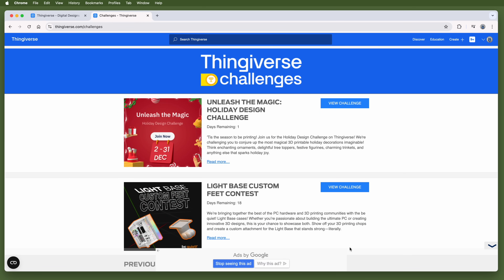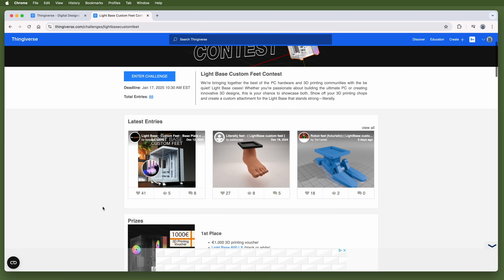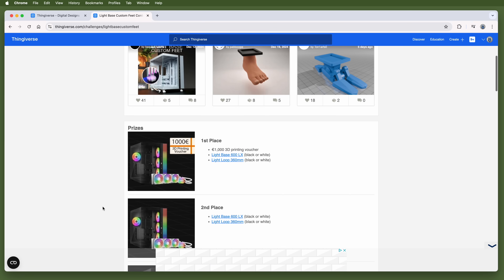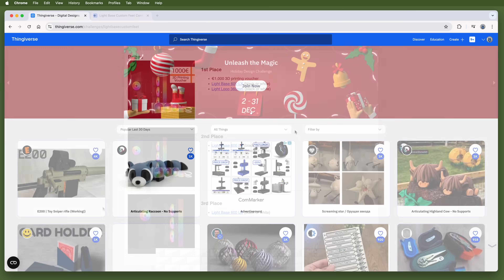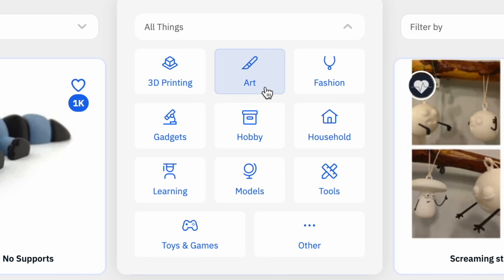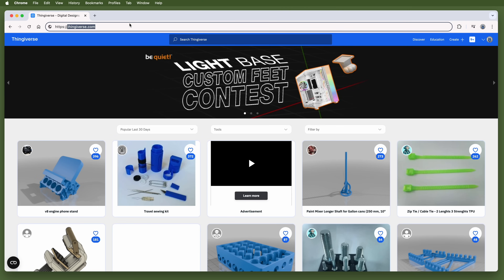They occasionally run contests, and it looks like they sometimes partner with other companies to provide a theme and prizes. Thingiverse lets you search for things you're interested in, or you can explore categories like art, fashion, gadgets, hobby, household, tools, and so on. Visit Thingiverse.com to get started.